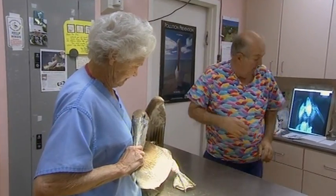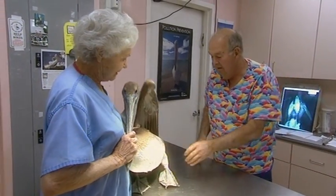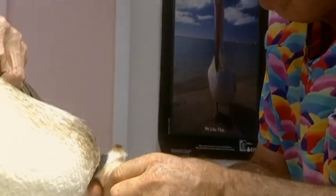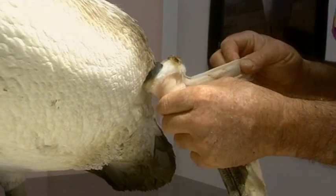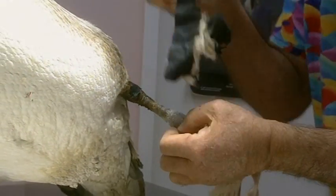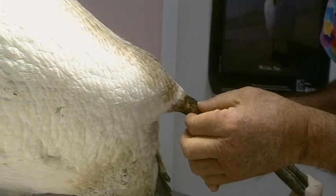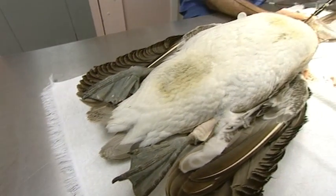The next day, Harry and Arlene are re-examining 4905, the injured pelican from the pier. This is the one we got from Newport. Its leg has reacted well to the ichthymol and the swelling has gone down, but now the bird has a new problem. A fresh x-ray has revealed that it has a hook in its stomach.